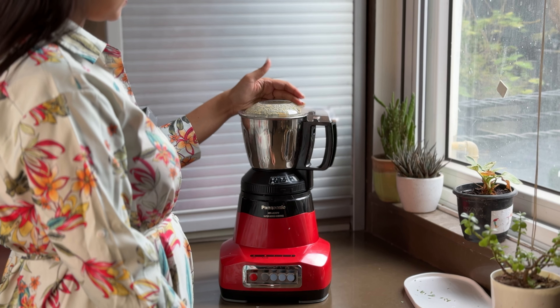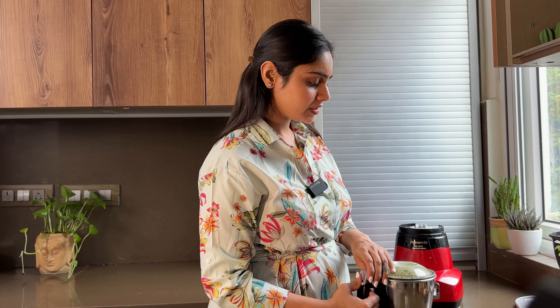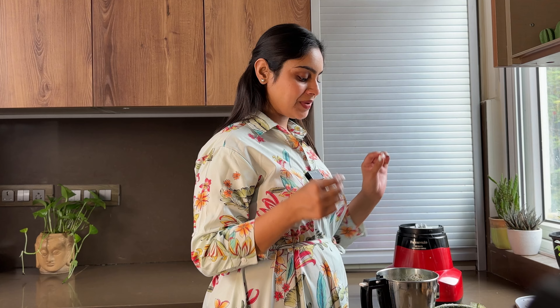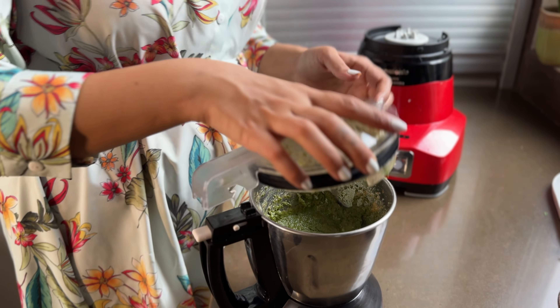Next, I'm using Parmesan cheese — I'm using the Dilekta brand. You can use Italian or an Indian brand. I'm using extra virgin olive oil, and make sure that you use extra virgin olive oil for the best taste.